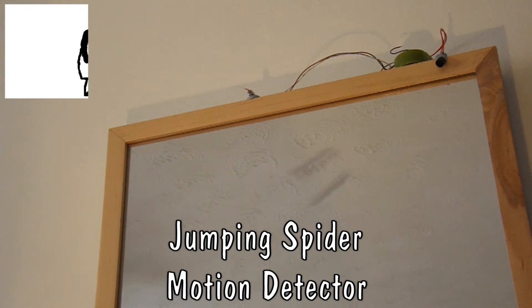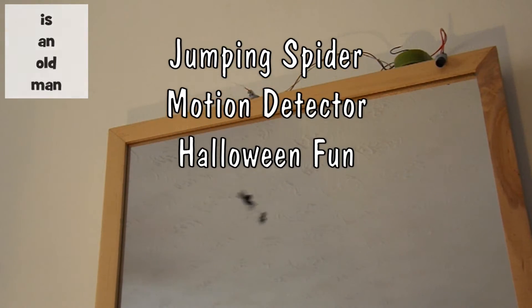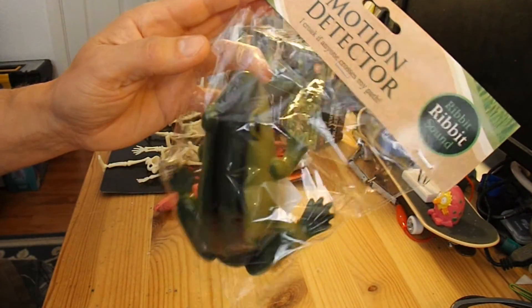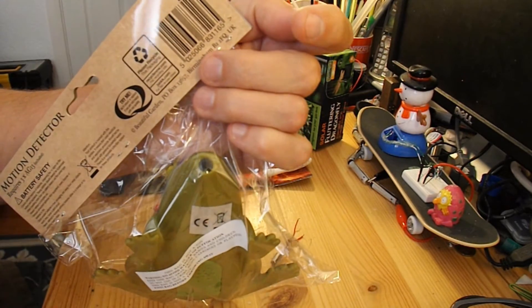Hi guys, I've got a little Halloween project in mind using one of these cheap motion detectors. It's a frog that croaks when something crosses the path of the light sensor.